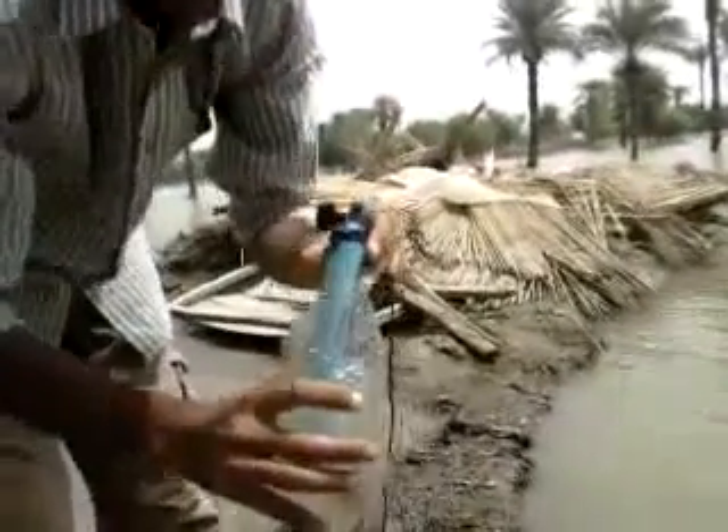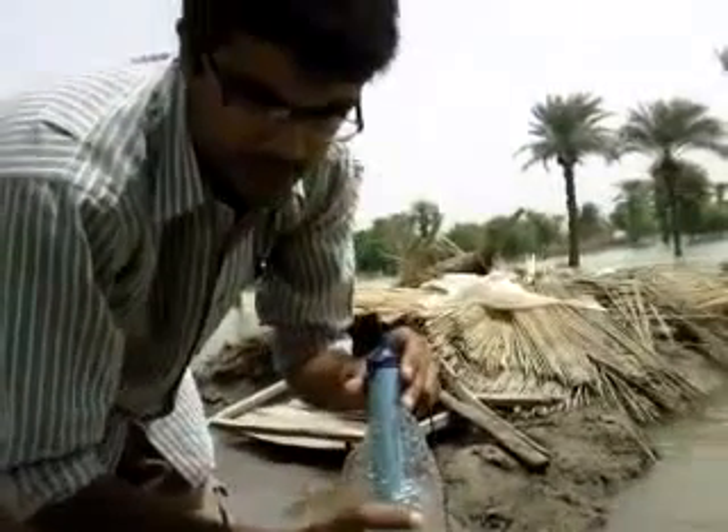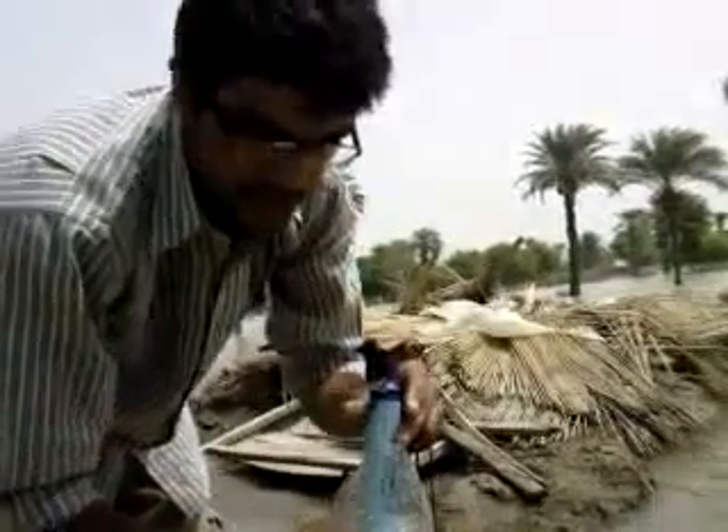The taste is normal — in fact, better than normal drinking water. I don't feel any particles inside my mouth, and it actually tastes good.